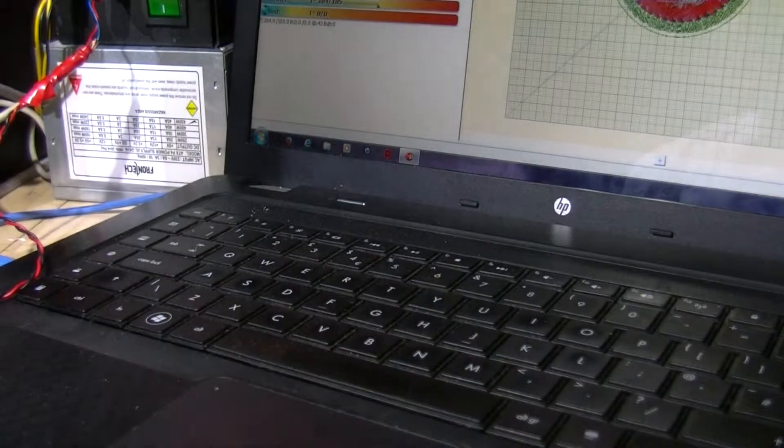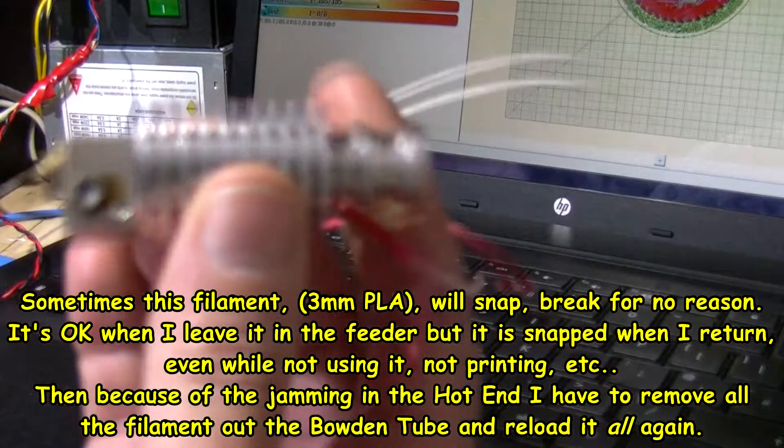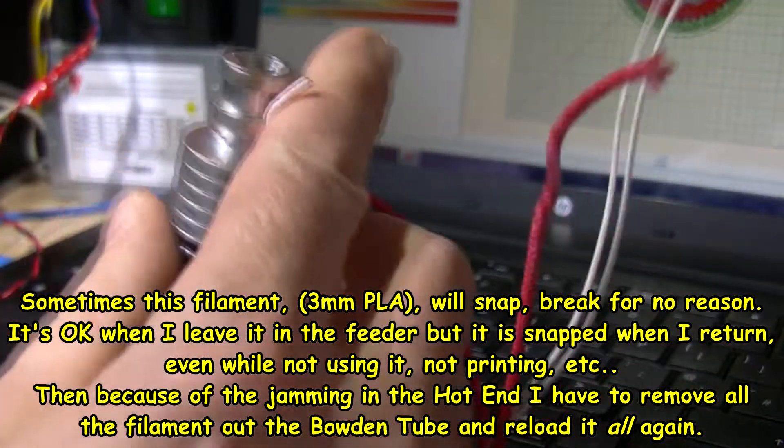It's sticking all the time, then it stops printing, then it jams, and then you can't get the feed. You're having to start again, having to melt up all the rubbish plastic that gets jammed in there and all sorts. I was told this is a J-head - to be honest I'm not sure, there's no PTFE tubing in this at all.